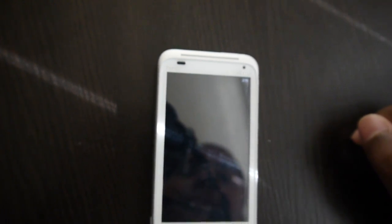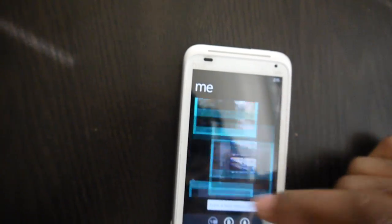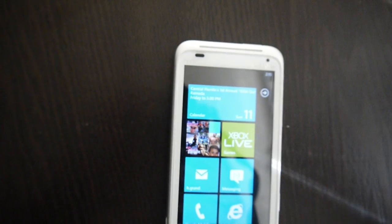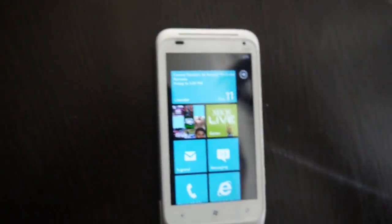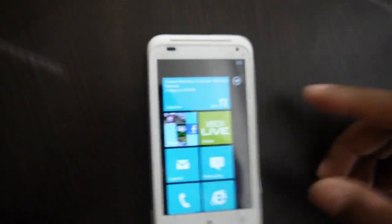So there you go — internet and MMS both working, and it's fairly easy to set up. Any questions, go ahead and leave a comment, rate, thumb up or thumb down. That's it, bye!